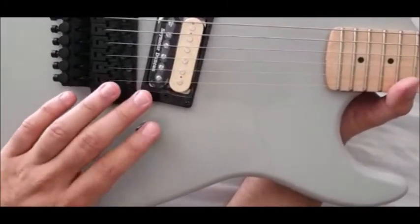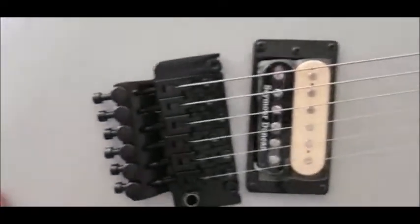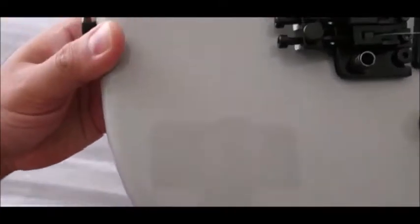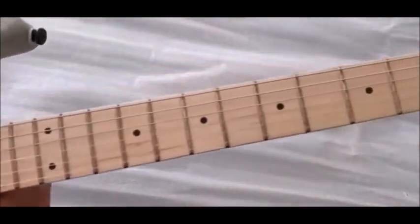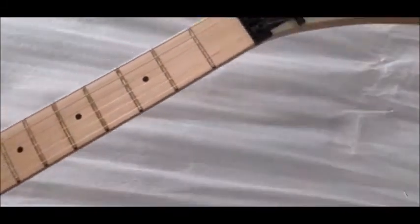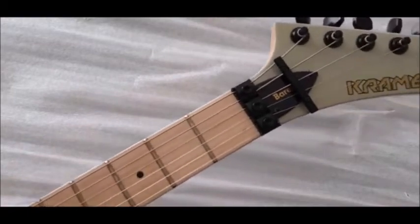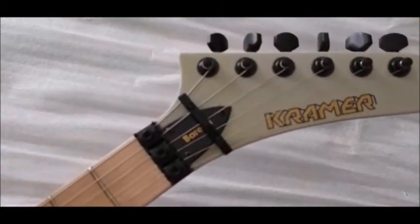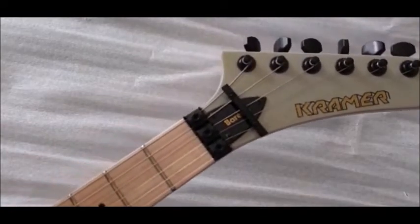It comes with a push-pull pot to split the coils. There's not much to really talk about — I'm just going to check for any blemishes. It comes with a side jack similar to a Telecaster style, though obviously not recessed the same way. It doesn't have the usual square jack plate or rugby ball jack plate. And then obviously you've got the good old Kramer banana-shaped headstock.